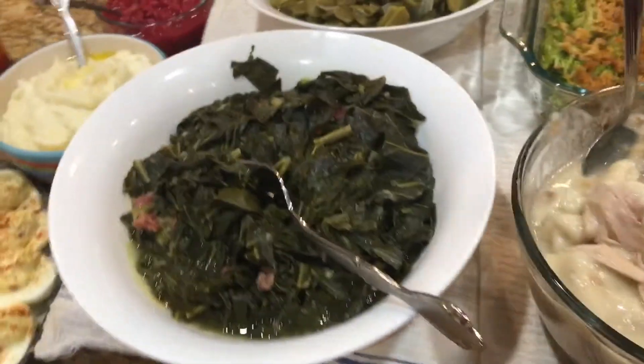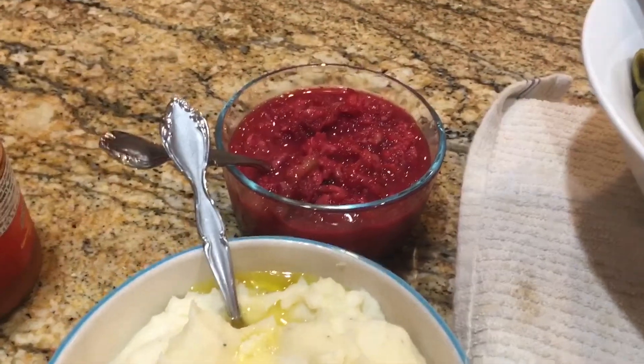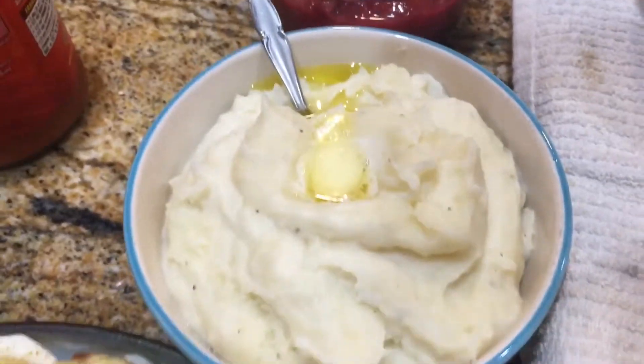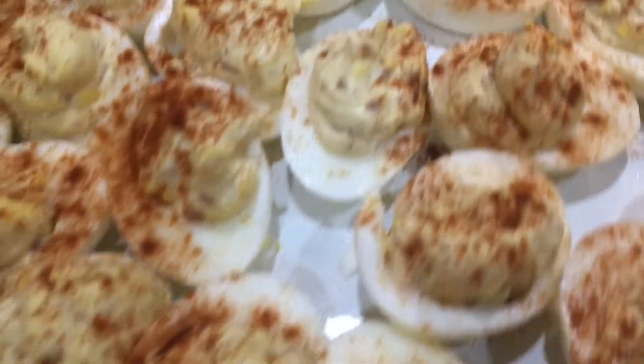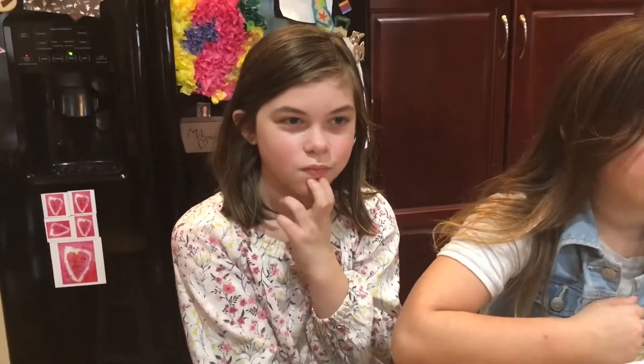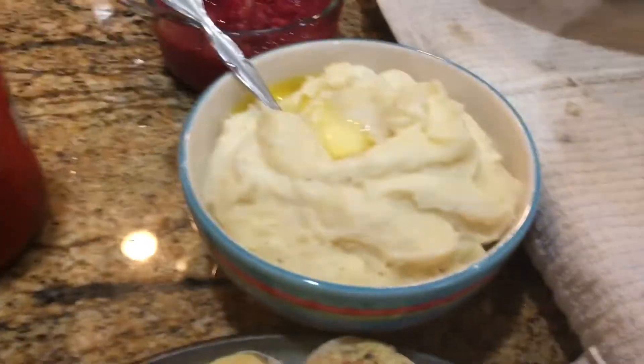And of course my green beans and world famous collard greens. And we have some cranberry relish — Melissa confirmed that's what it's called. My deviled eggs over here as well. I wouldn't feel good about myself if I tried to front — Mary's the only one that wanted mashed potatoes, so I went and got a thing of Bob Evans microwave mashed potatoes. But anyway, I think we've got enough homemade goodies here to last us today.